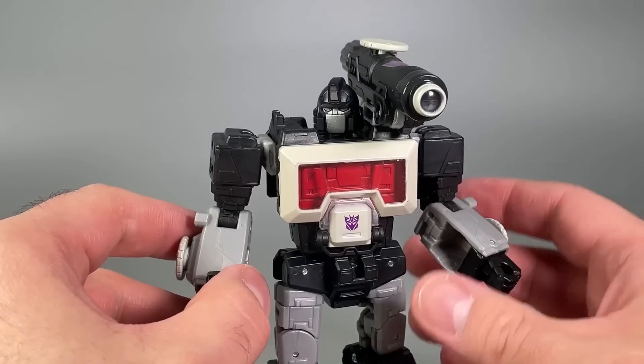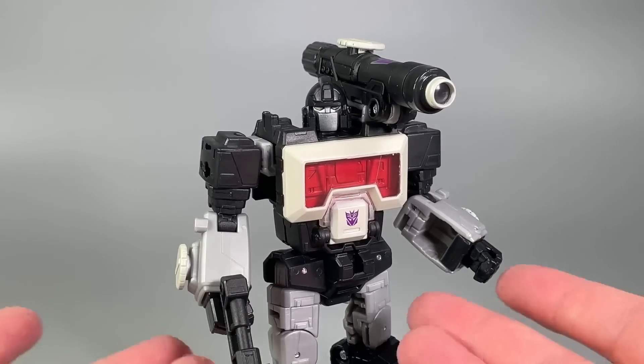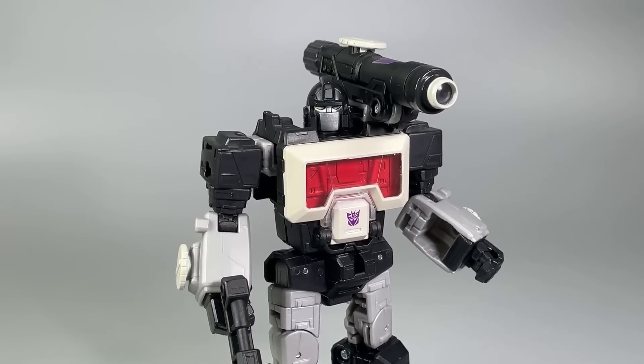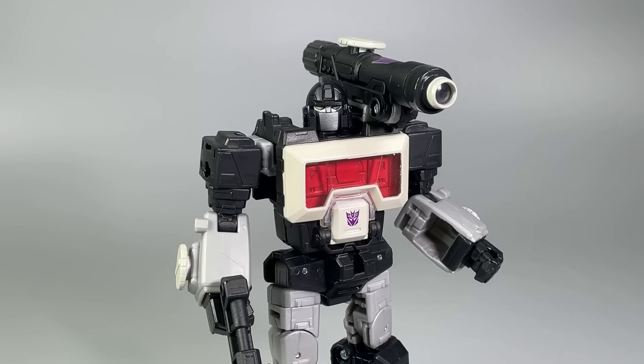It's slightly flawed with a couple of minor nitpicks and the QC issue with the joints in the legs, but I can't knock it seriously. If you can pick this one up, I strongly recommend it. Let me know what you think of Magnificus down in the comments. Thank you so much for watching — I've been Boltmatrix, and I'll catch you all next time.